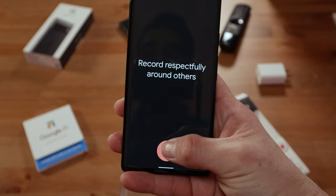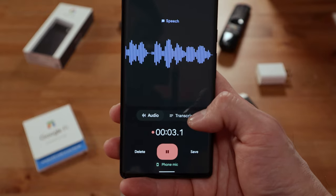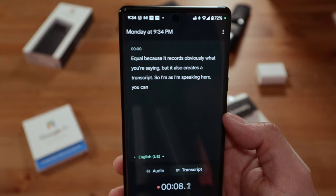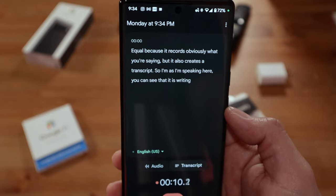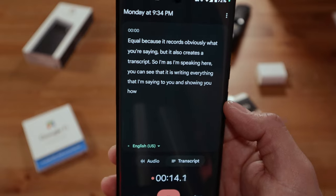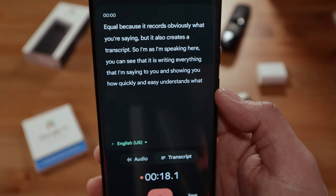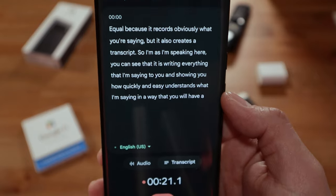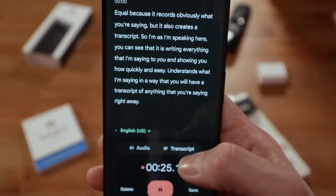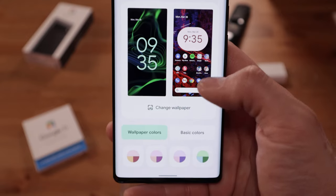Another thing we have with Android 12 is the Recorder app, which is really cool because it records what you're saying but also creates a live transcript — as I'm speaking you can see it writing everything I say, showing how quickly and accurately it understands speech. You'll have a transcript of anything you say right away.